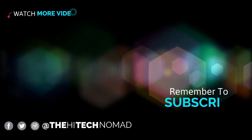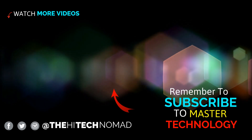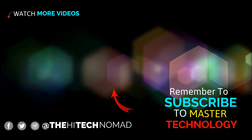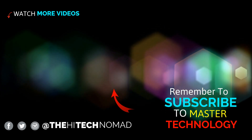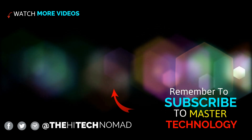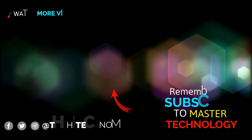Join our other members in supporting the channel and get access to exclusive videos. If you like some of the watch bands and watch faces that you saw, check out the video I did on customizing a Galaxy Watch 4. Until the next time, this is Ormond Beckles, a.k.a. The High Tech Nomad, signing out.